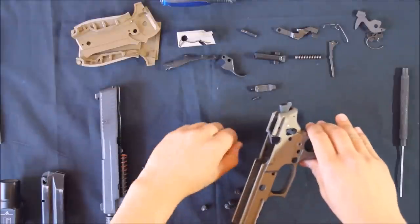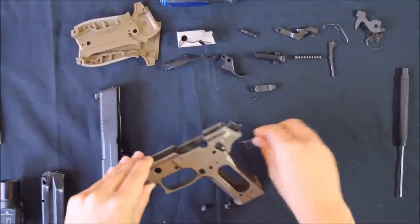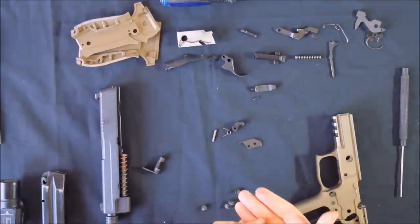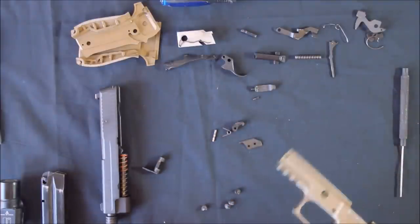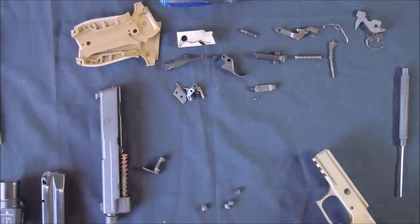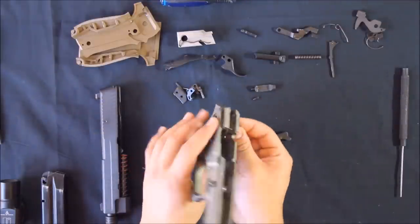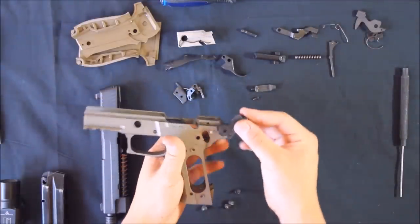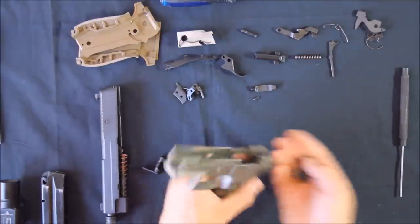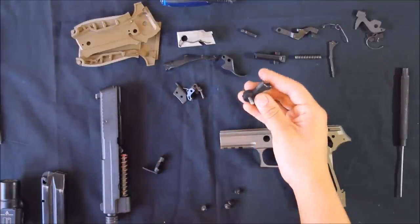That would be under spring pressure. Once the pin is removed, you'll have the sear spring, the ejector plate, the sear itself, and the firing pin disconnect. This pin here holds the hammer in, so it just pushes out. When there's no mainspring in the gun it isn't held in place by any pressure, so it just drops out — but otherwise it would normally sit inside the hammer like so. That's the hammer pivot.